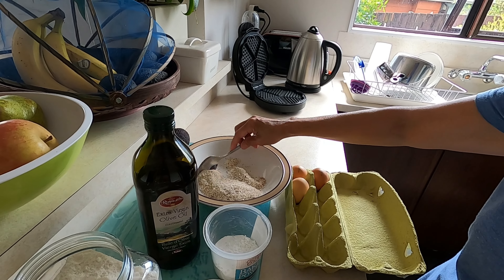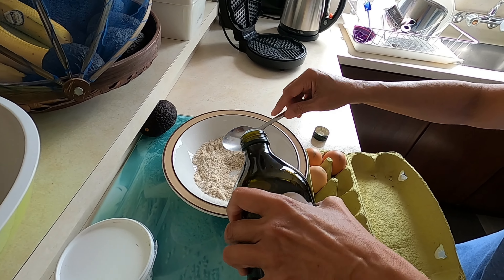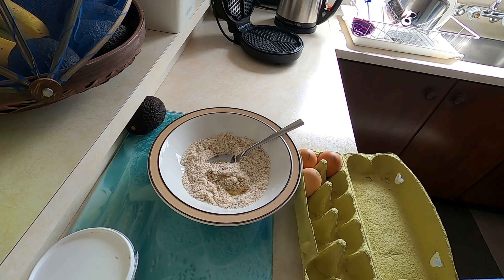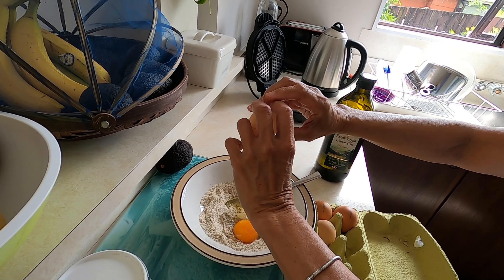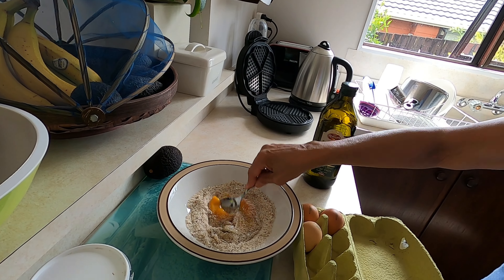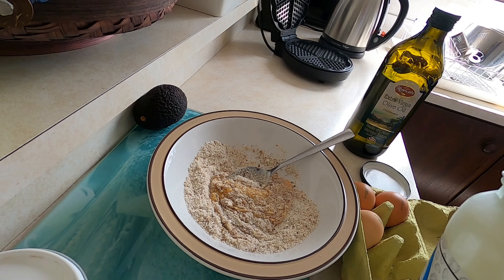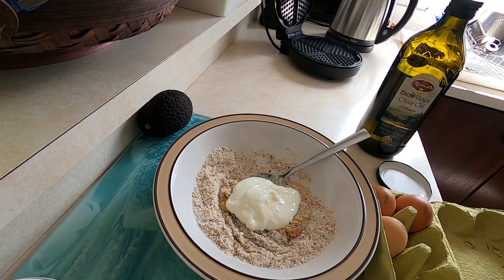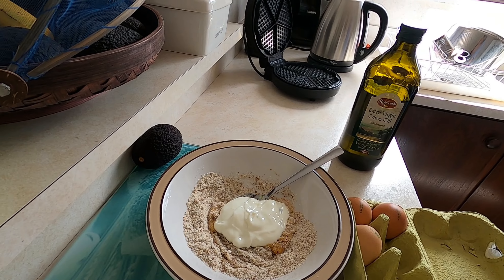Next, we put one tablespoon of virgin olive oil — it's keto, so it's olive oil. Then one egg. Mix it up. The last one is yogurt — two to three tablespoons of yogurt. And then mix it all up.